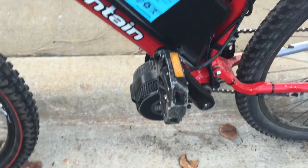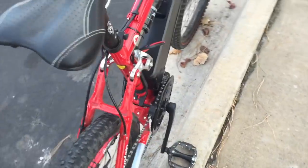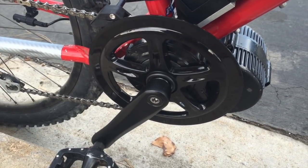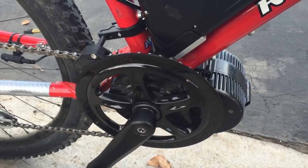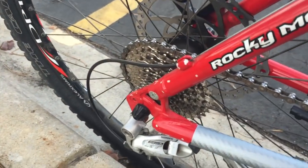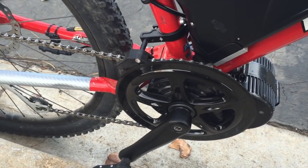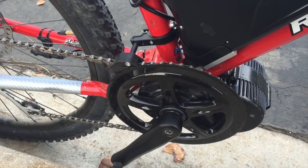Everything comes through one harness — pretty much one wire going to the motor, which has a built-in controller with no extra pieces. On the other side is the freewheel; I think it's a 48 tooth front sprocket. This thing is fast — I was able to get it up to around 28 miles an hour with the original 9-speed in the back.